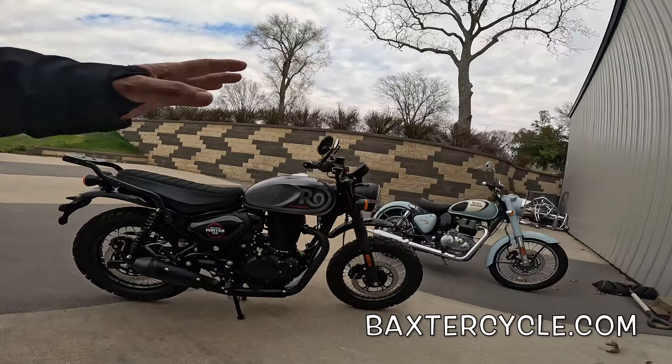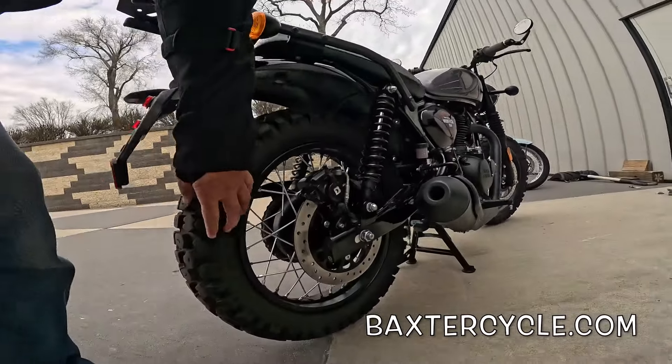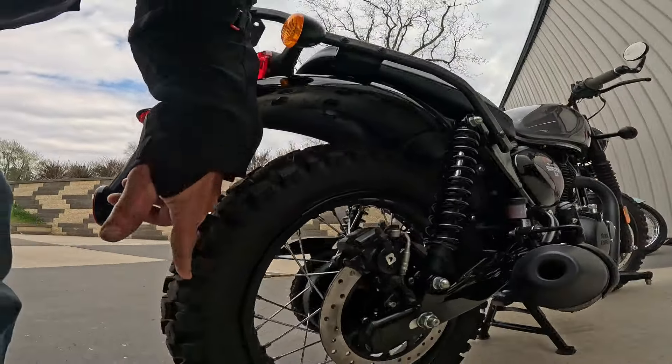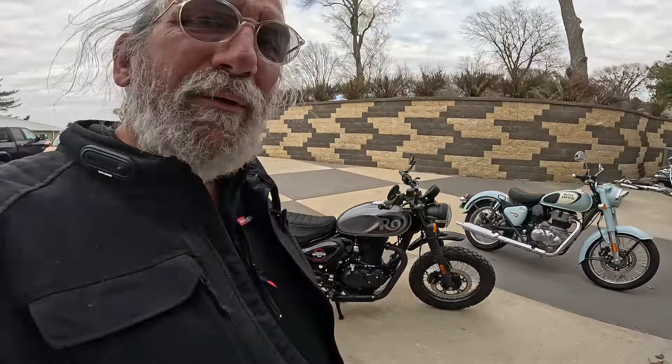We're going to take it for a ride, but the question I always get in videos about this bike is: what kind of tires does it have? It has Shinko Trail SR 244 tires. I'm going to gear up, and we are going to go for a ride.